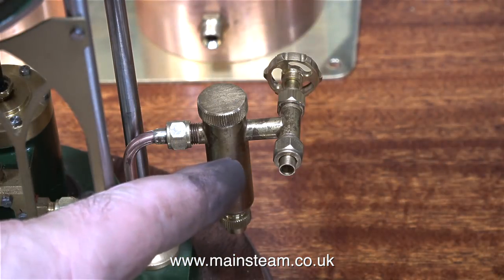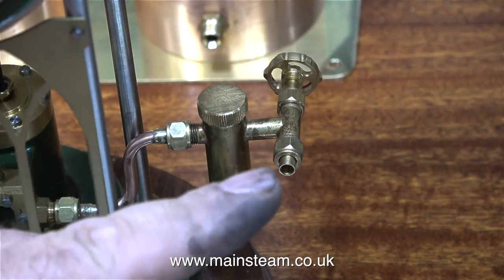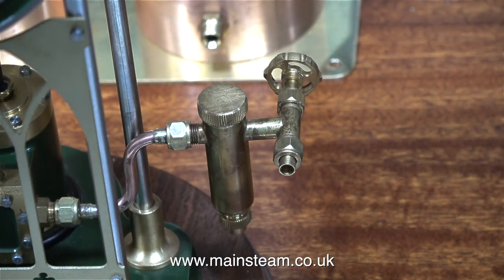Unfortunately, at this stage I've got some dirt on my finger. So before any viewers write in and tell me I've got dirty hands, I'm going to go and wash it thoroughly. And that's about it for this episode. Thanks for watching and I hope you found it useful.